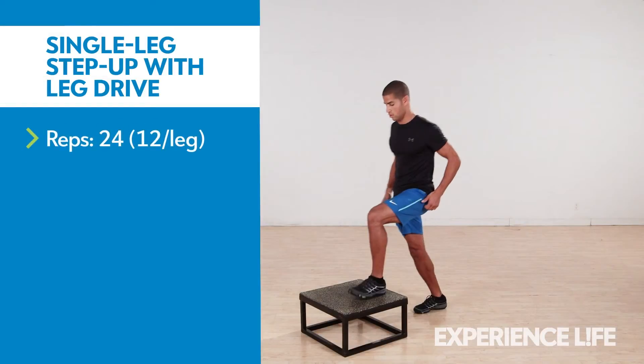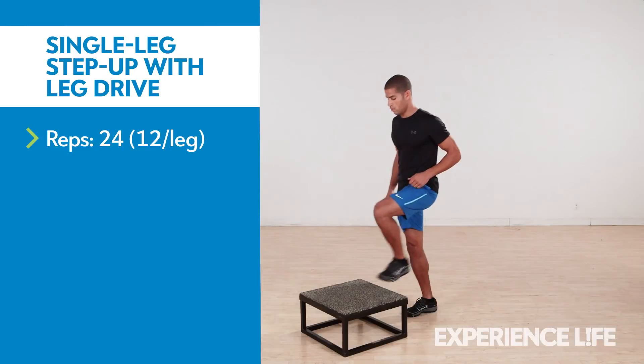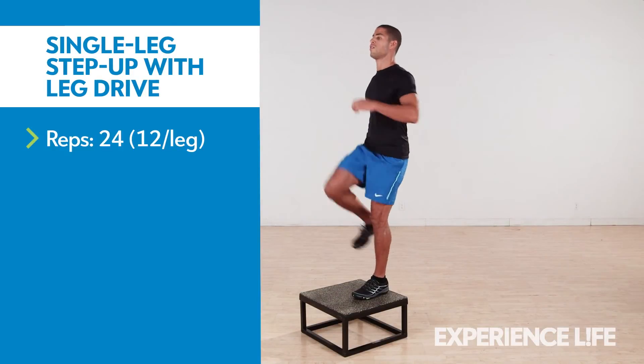Standing in front of a step or a bench, step up. Follow through with the rear leg, raising it in front of you as if bringing your knee to your chest. Pause for a moment, then softly return the leg to the floor. Repeat with the opposite leg 12 times per leg.